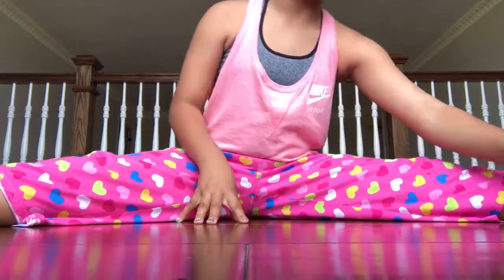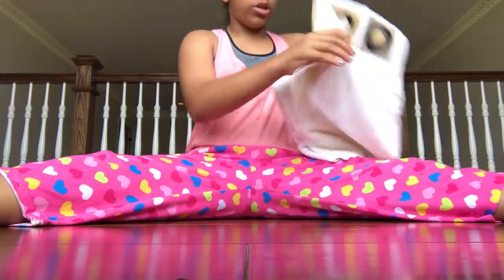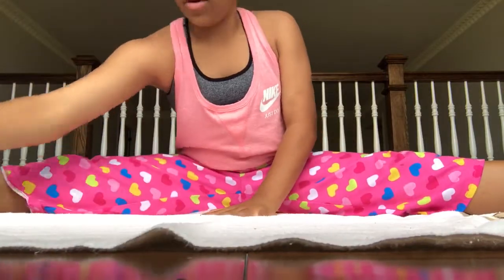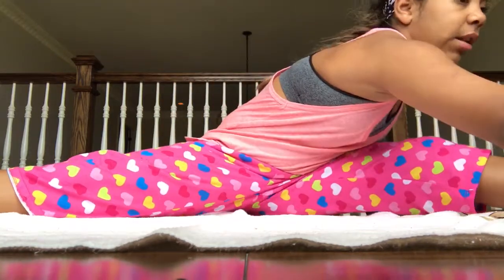Okay, so sorry about my legs and all, but you guys will need a towel because on the wooden floor the cups will slip, so I just got a random white towel to put right here, and I put my legs right here just so it doesn't move. And sorry about all the background noises, but they're just my little twin brothers.